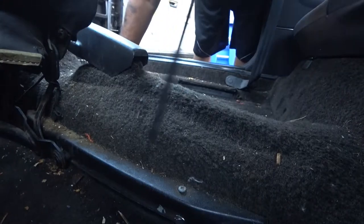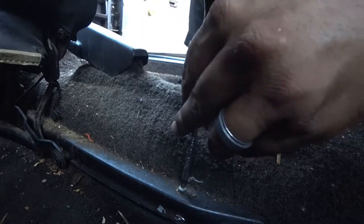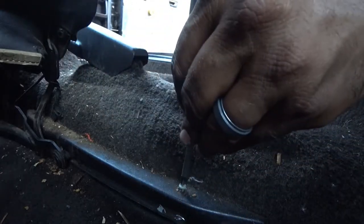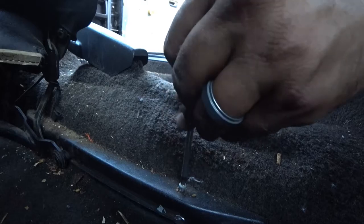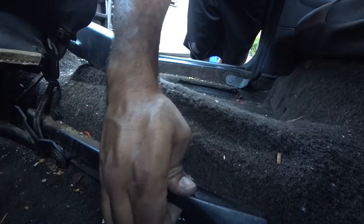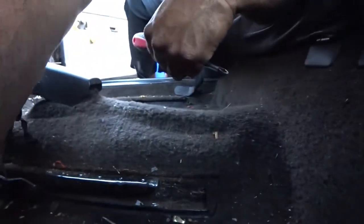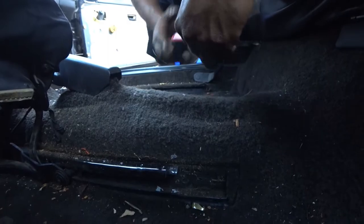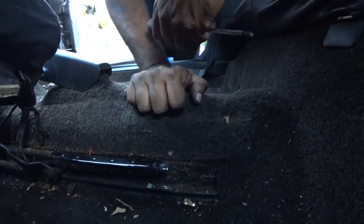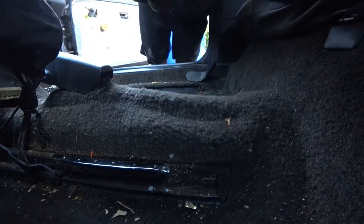As you can see, there's another one of these screws, so we've got to take this one off. Pull up and just be careful not to crack it. That's all removed. Now we're going to take that one bolt off on the other side.